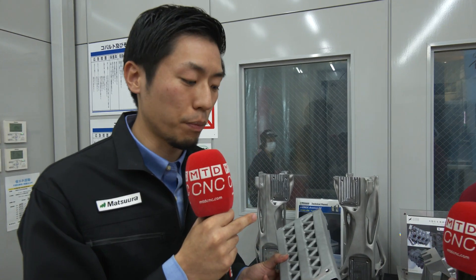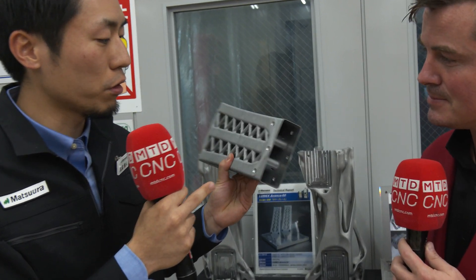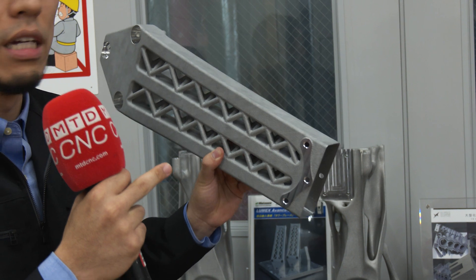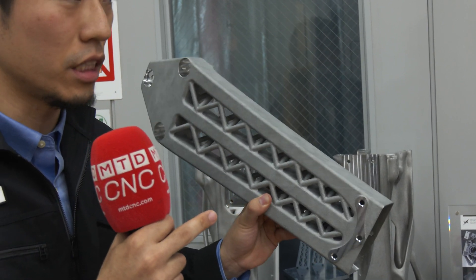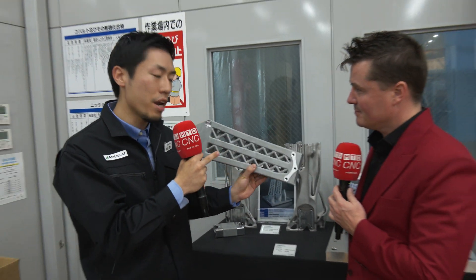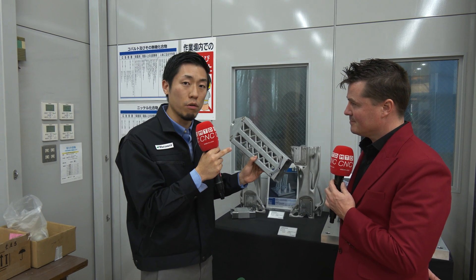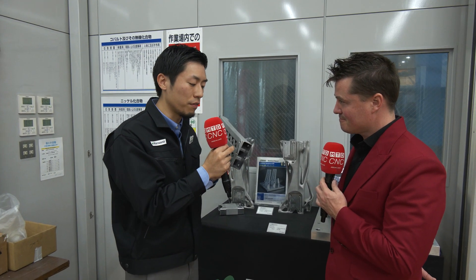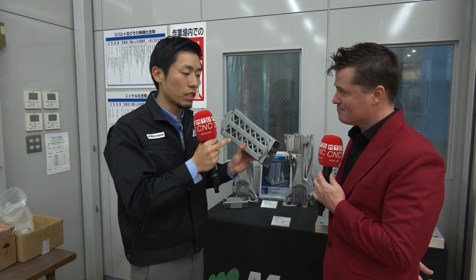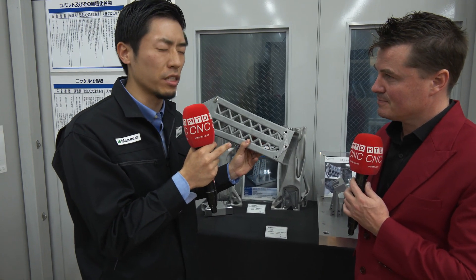What is unique about this part is the thickness. This thickness is one millimeter. And of course, it has an AM structure that gives it great rigidity. Another unique point is that we have some area to do machining — post-processing. But this part requires precision and accuracy, so that's why we have a reference surface to locate the center. That's how we locate the exact area to machine so that we don't mess up the part.